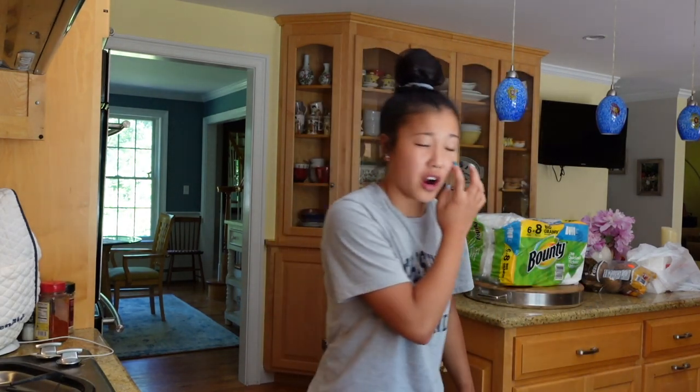Water just tastes so good. My favorite drink is water — I do not like soda at all. I just don't like the carbonation, and knowing it's not good for me makes it not really worth it. That is my one and only flex when it comes to food, because I would choose the unhealthy version of a food over the healthier alternative every single time, except I would always choose water over soda.